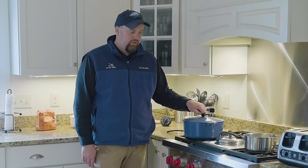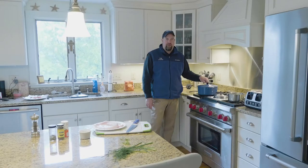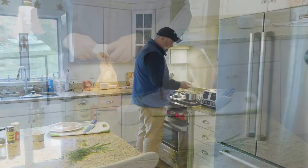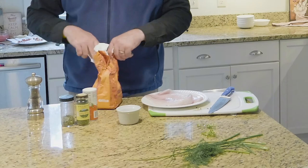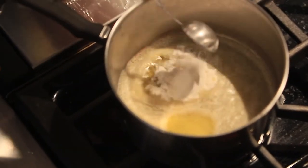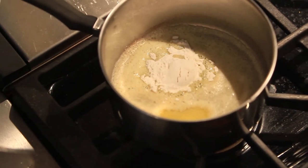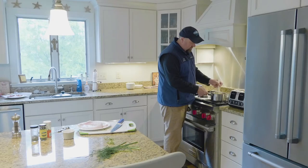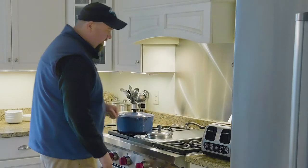The potatoes are finishing up in the pot. We're gonna get started on a simple roux, which is basically just melted butter and flour in equal proportions — about three tablespoons of butter and three tablespoons of flour. Add the flour to the melted butter over low heat and stir until it's nice and smooth. Turn that off, set it to the back, and we'll use it later to thicken the chowder.